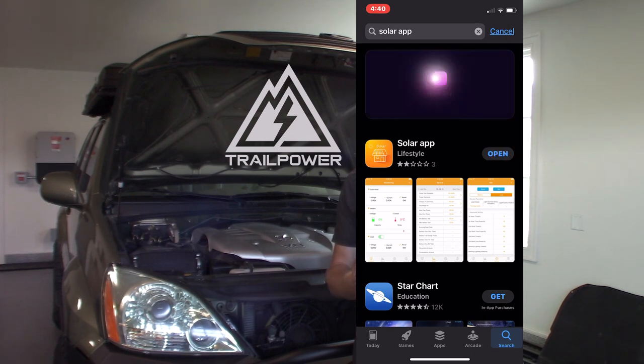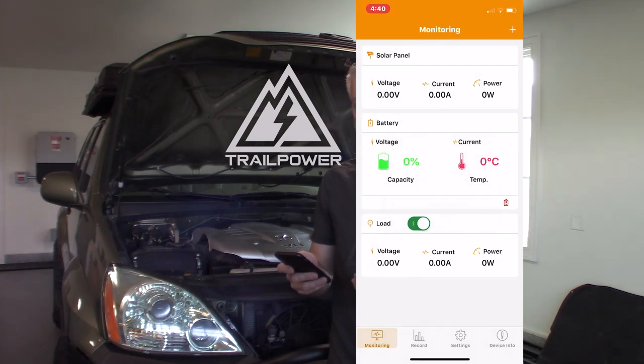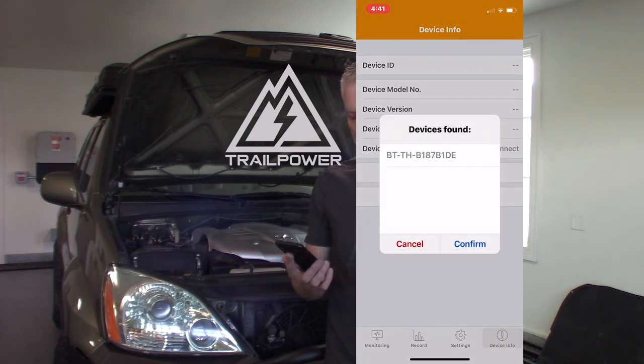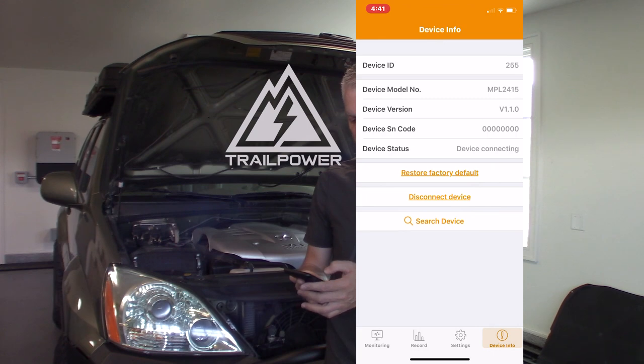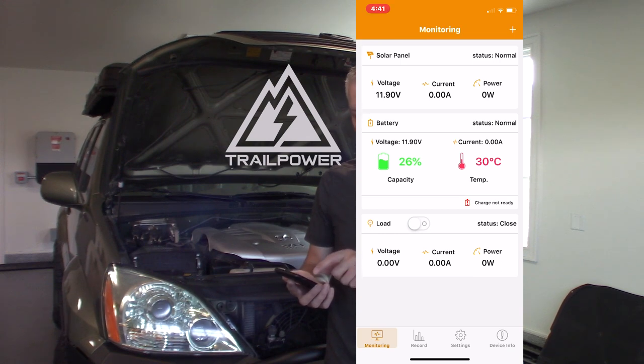With the app installed, go to Device Info in the bottom tab, then click Search Device. You'll see a device found labeled 'BT-TH' followed by an alphanumeric string — select it and confirm. The app will tell you the device is connected. Now go to Monitoring and it will connect to your controller and begin showing battery condition. If there's sun on your panel, it will also show current coming in from the panel.